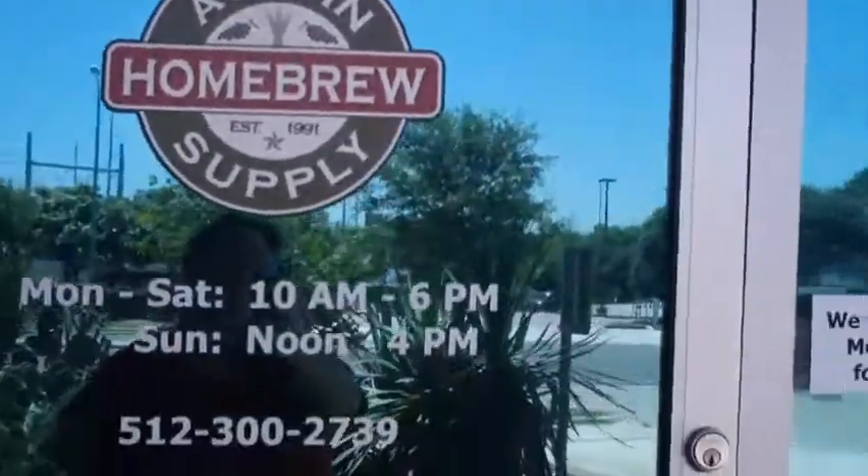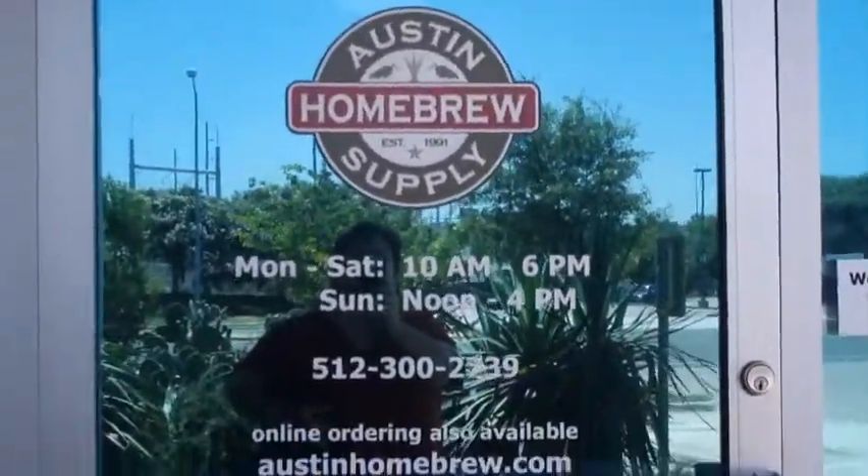Hey, guess where we are? Austin Homebrew Supply. I'm catching the window. Let's go in.